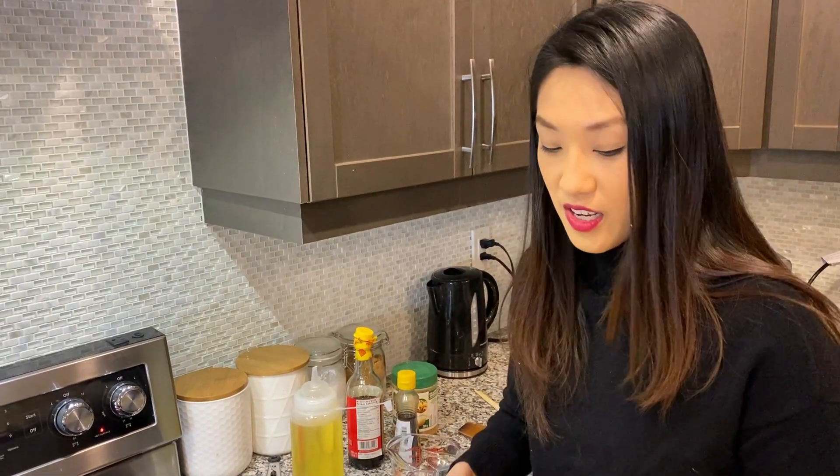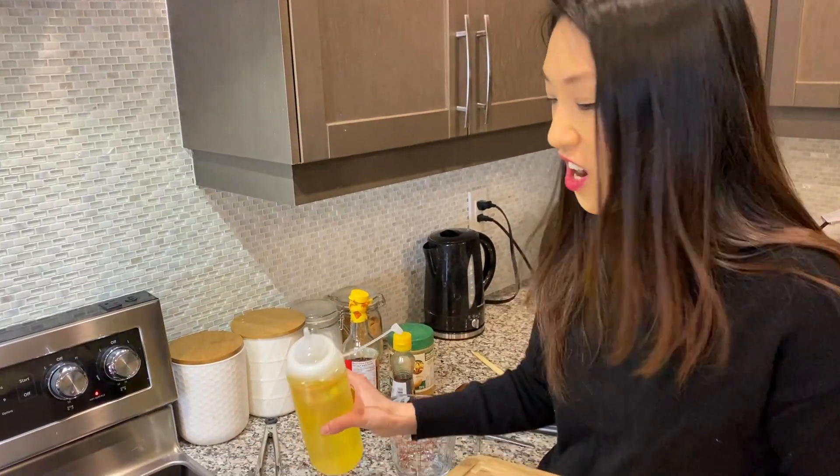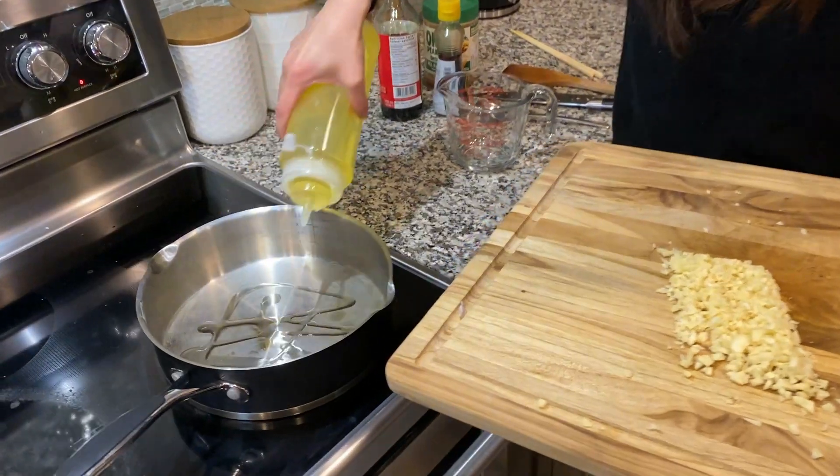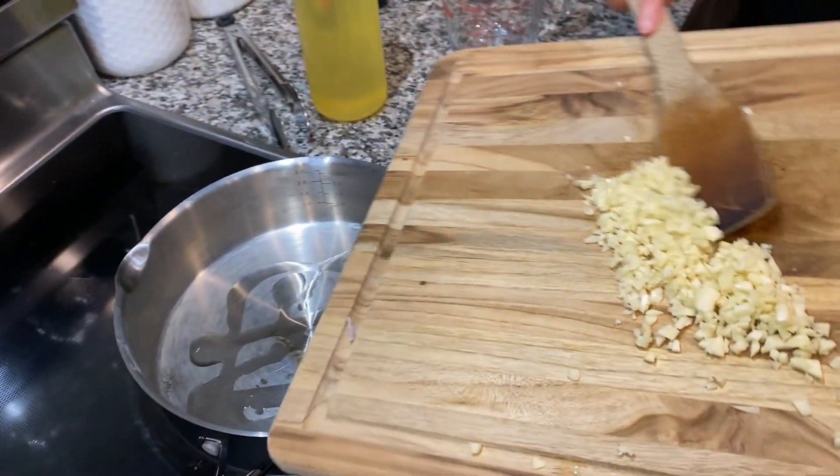In the same pan, we're going to sauté our garlic. I'm going to add a little bit of oil and put it right in.